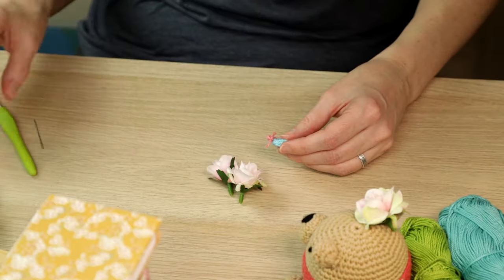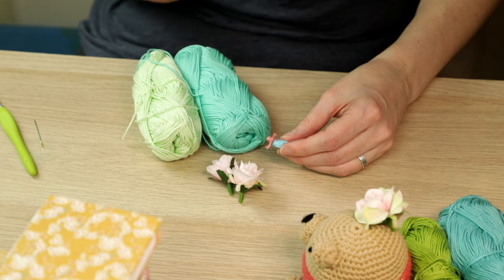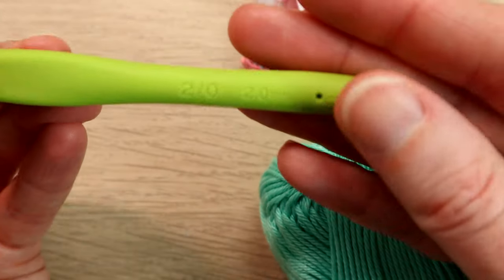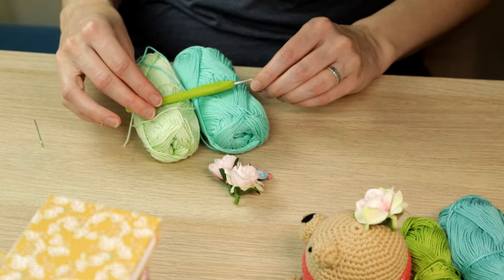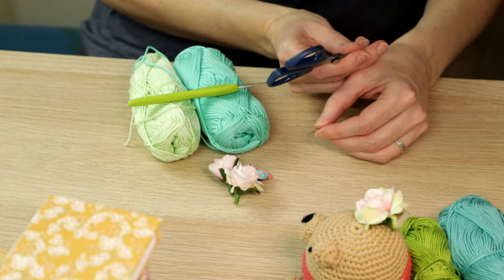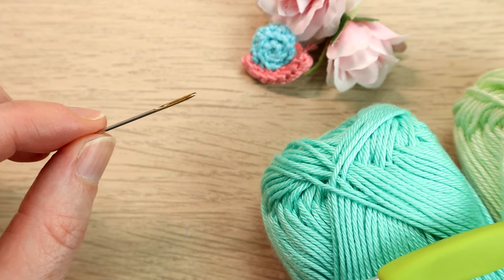For this tiny little snail we're going to be using some sport baby weight yarn, so a nice small thin yarn, and with that we are going to be using a two millimeter crochet hook. You're also going to need a yarn needle and a pair of scissors as well.